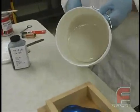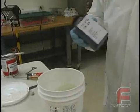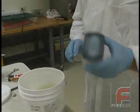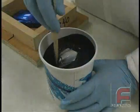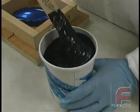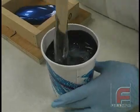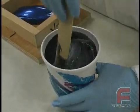Here is what the base looks like. After the catalyst is shaken inside its bottle, we are mixing 10 parts base to 1 part catalyst by weight. And here is what the mixture looks like. For more information about weighing and mixing, please see our other video on this topic.